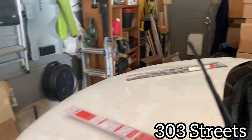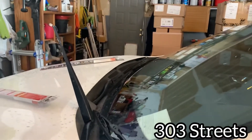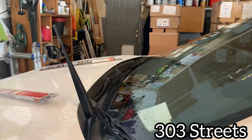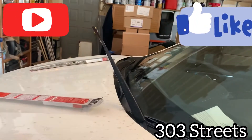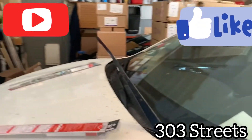Switch your wiper blades — both of them are like that. Hopefully you found this video helpful. If you have any questions, leave a comment, and if you found it helpful, like and subscribe. Have a good day. Thank you for watching 303 Streets. This is Brand Lechuga.